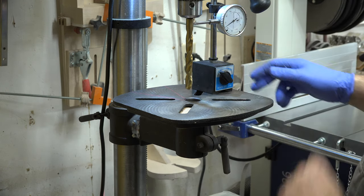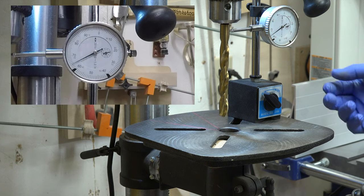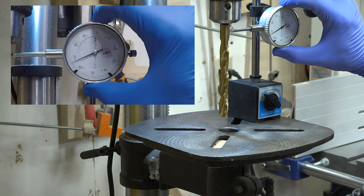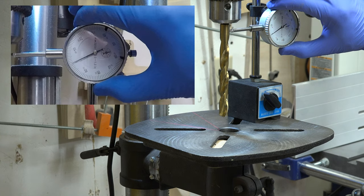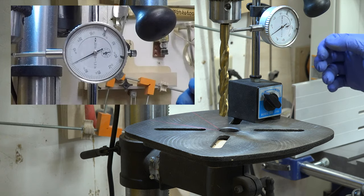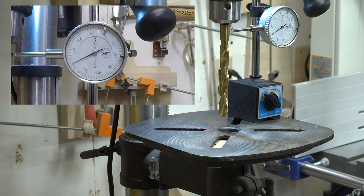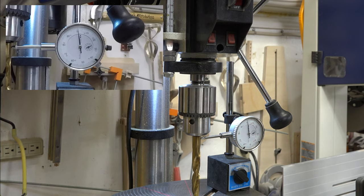You want to set your dial indicator so it's touching against your bit roughly in the center, then lock it down. At this point it doesn't matter what the gauge says because we're going to zero it out. Mine has a little knob you can loosen to turn the front face and set it to zero. Even the slightest bit of movement will give you a reading — these indicators are very sensitive. Once it's zeroed out we'll tighten up the set knob and we're set at zero on our dial indicator.